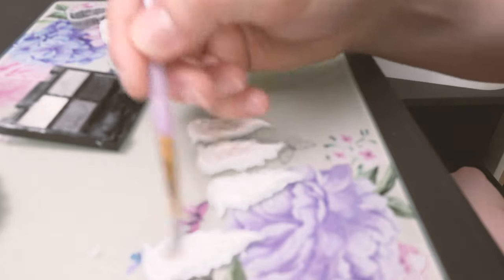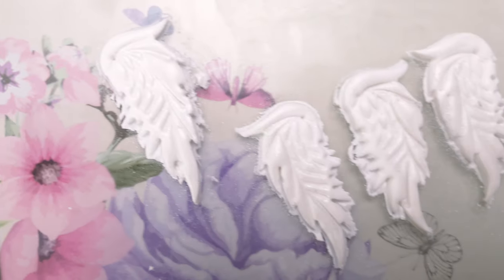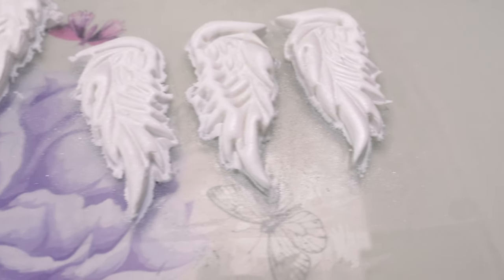As dreamy as white angel wings are, I thought it might be a little bit boring, so I decided to use some white and silver eyeshadows — very simple, but it gives just that extra glam to the design.